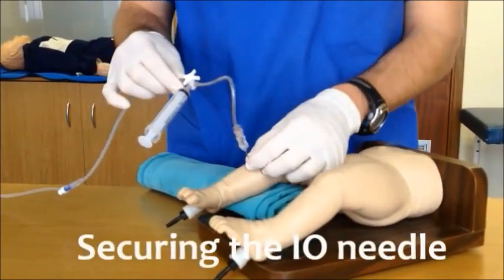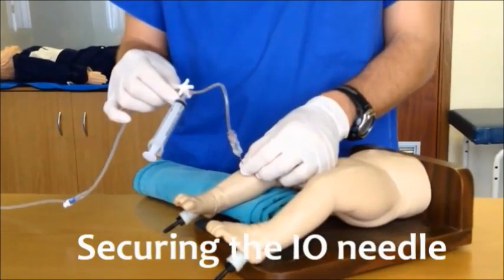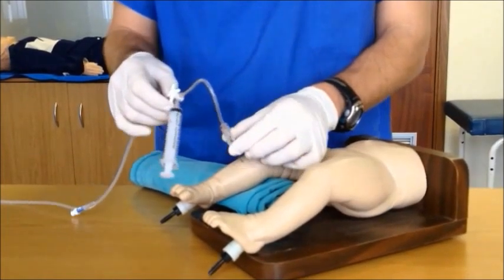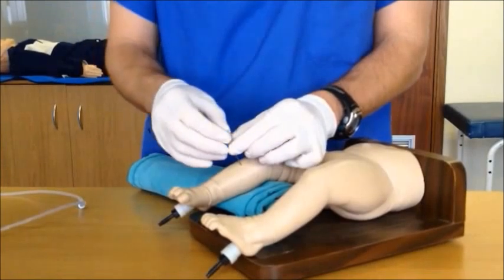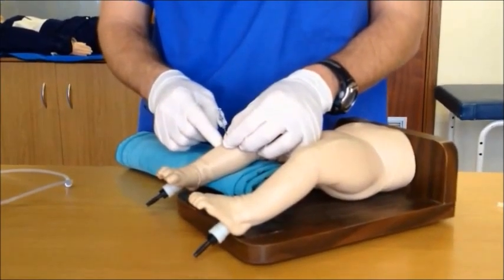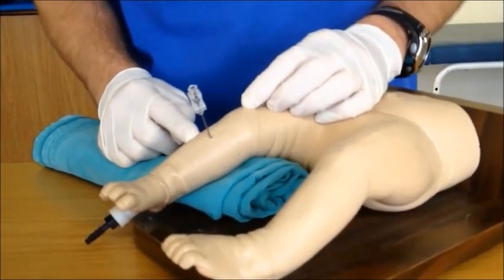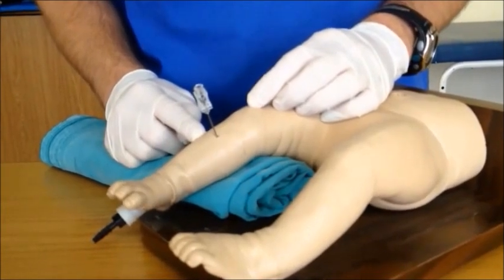Once all initial life-saving medications have been delivered, securing the intraosseous needle is an option. In order to demonstrate one technique for doing so, I will now remove the giving set from the back of the needle. Please note that when you are actually doing the procedure, you would not disconnect and would have an extra assistant to help you. All techniques for securing the needle to the patient's leg carry the risk of dislodging the needle or increasing vascular compartment pressures.